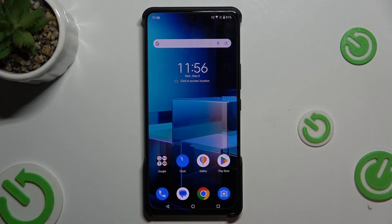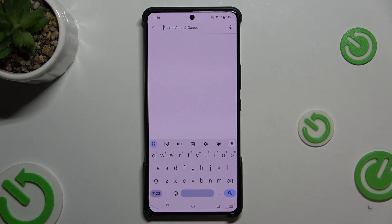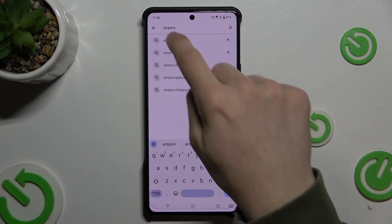First let's download the Ampere app which I'm gonna use to see the info. Let's go to Play Store and search for Ampere.